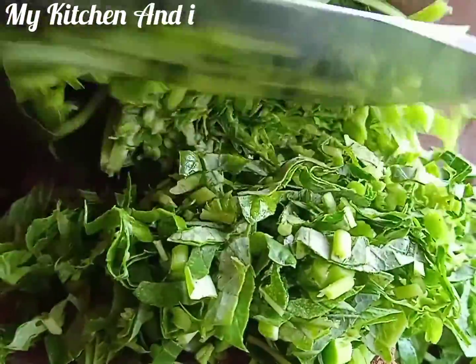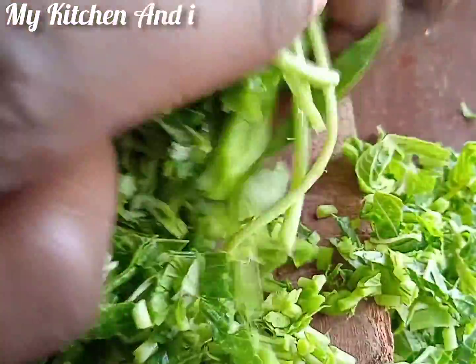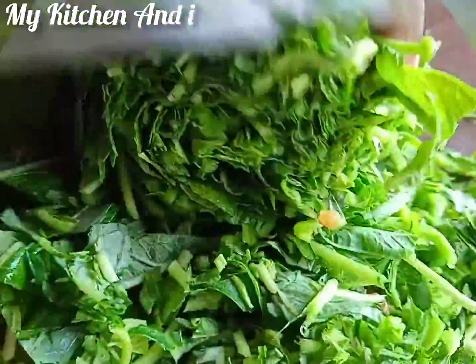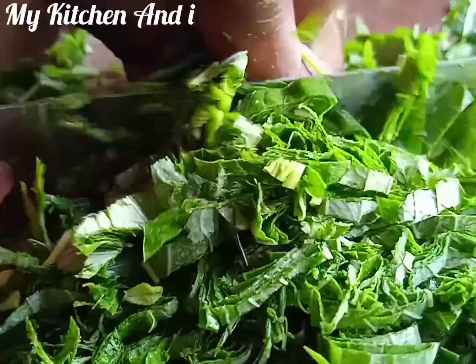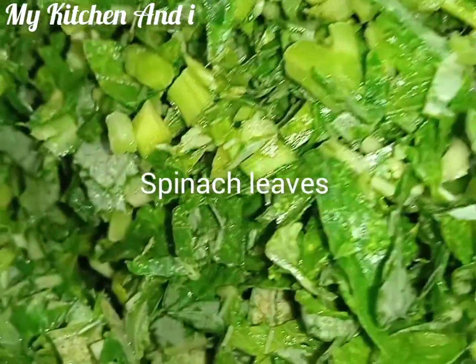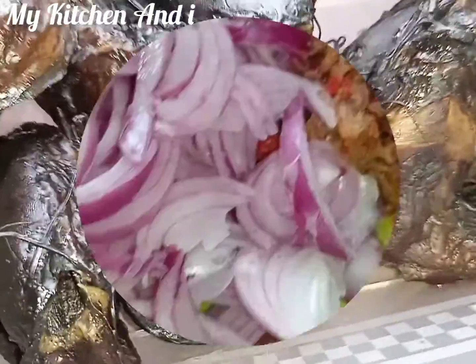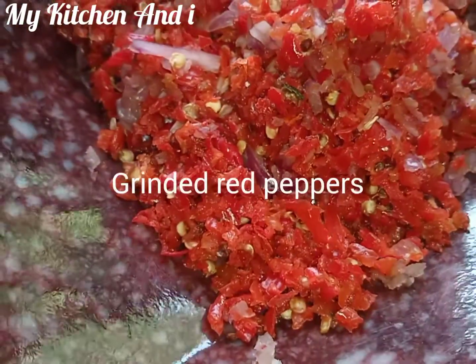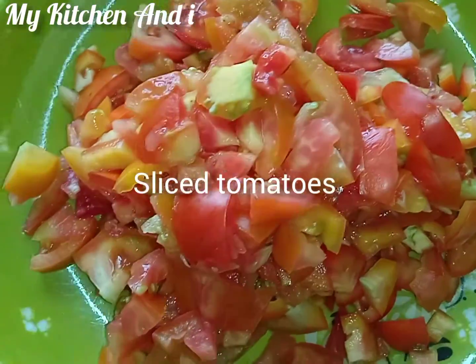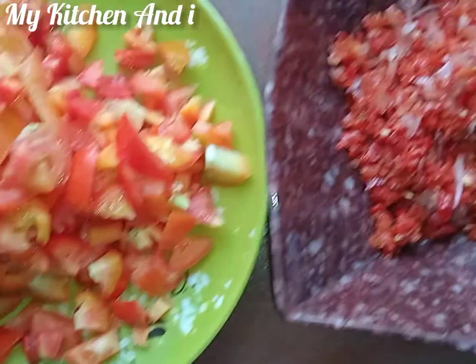So let's start prepping our ingredients — I've done almost everything. I just want to show you a small clip of my veggie table. I've prepped my tomatoes, my pepper, my onion. This is spinach, also known as green leaves — you can get it wherever you are. We also have dry fish, sliced onion, crayfish, ground fresh pepper, sliced tomatoes, and our purple local rice.